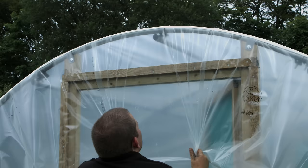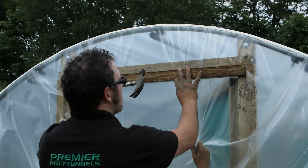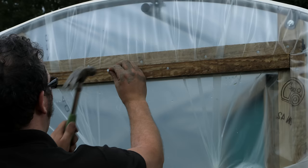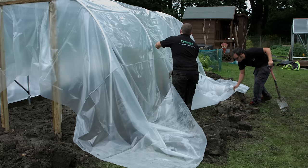Pull the cover tight along the length. Don't be afraid to pull the cover as tight as possible as this part will be cut off at a later time. Nail the batten to the lintel six inches either side of centre. The rest of the lintel will be covered at a later time.